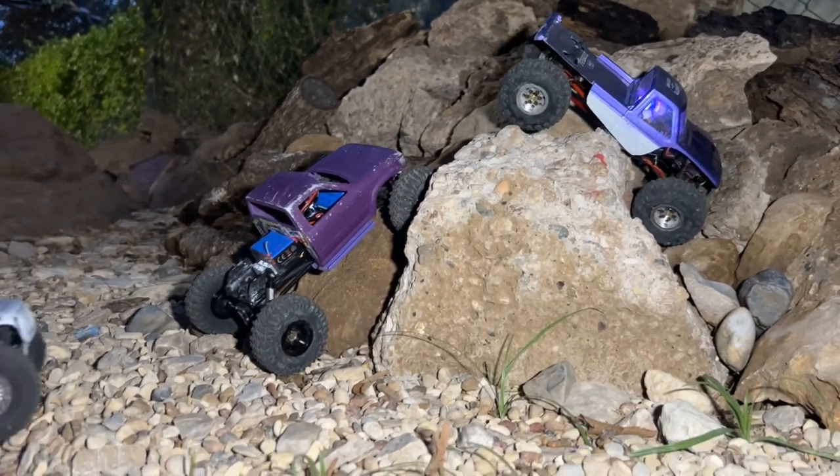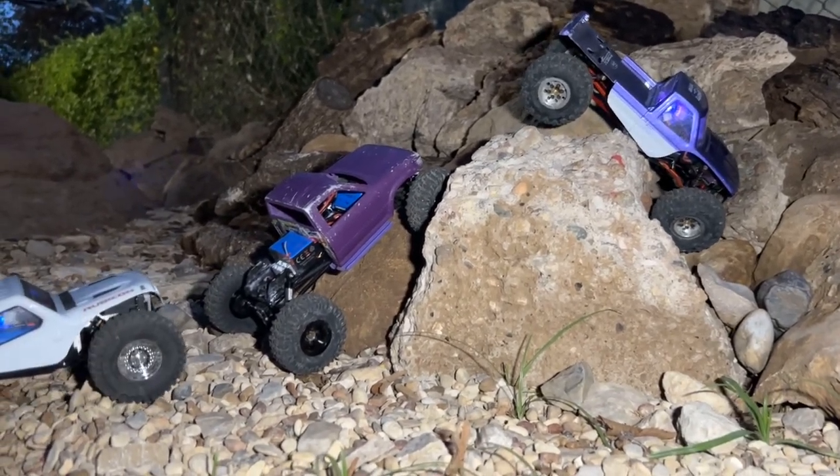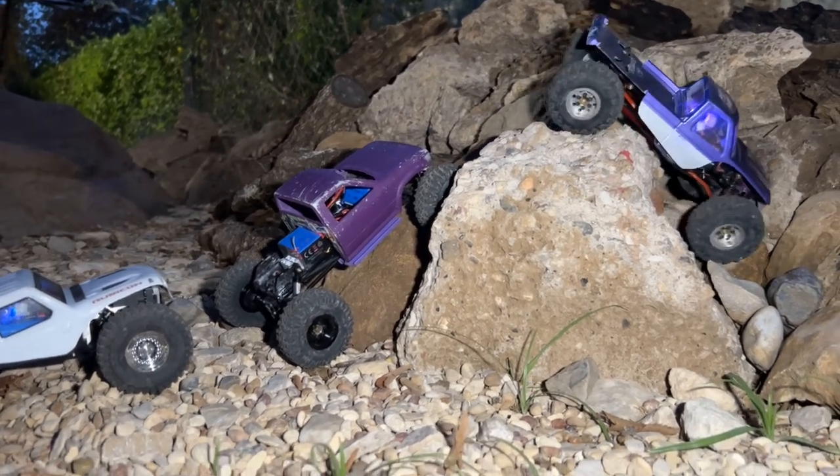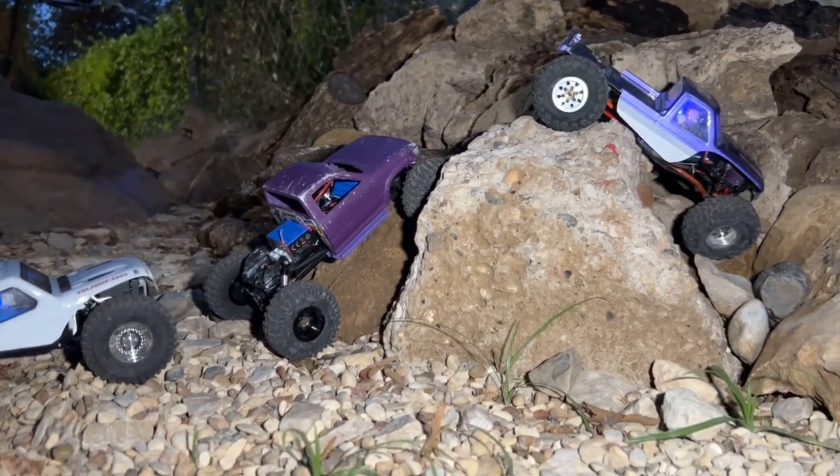I got a bulletproof transmission from MoFo — hashtag go team MoFo. And that is in Maximus. Maximus is now running again.